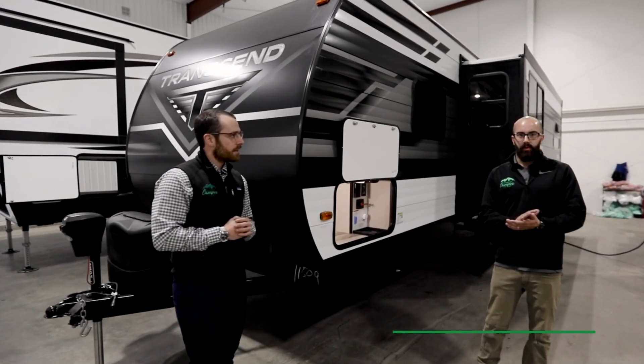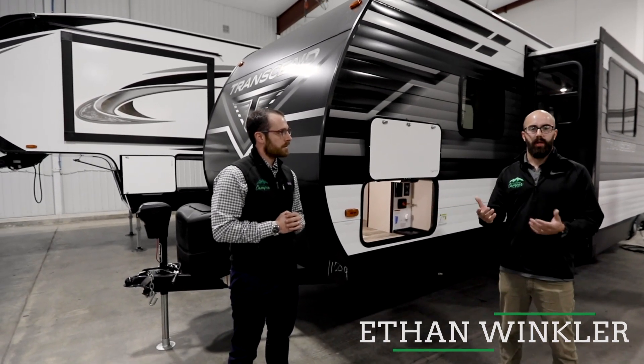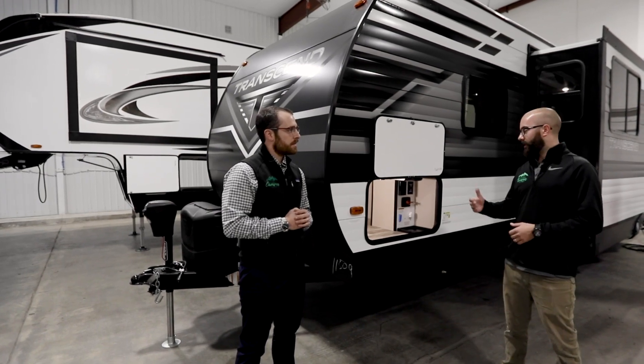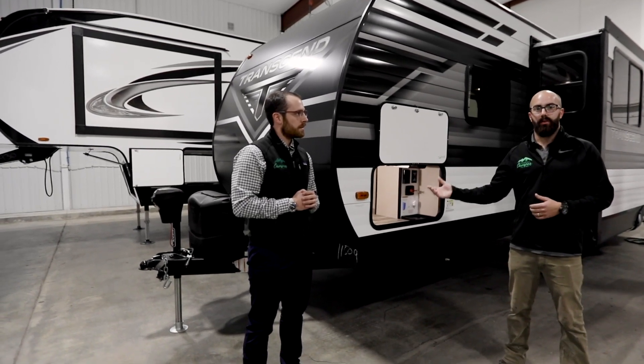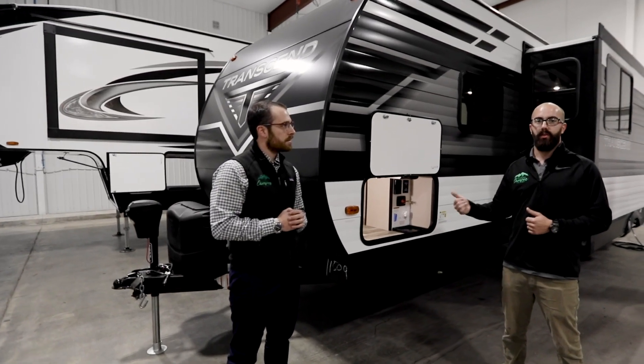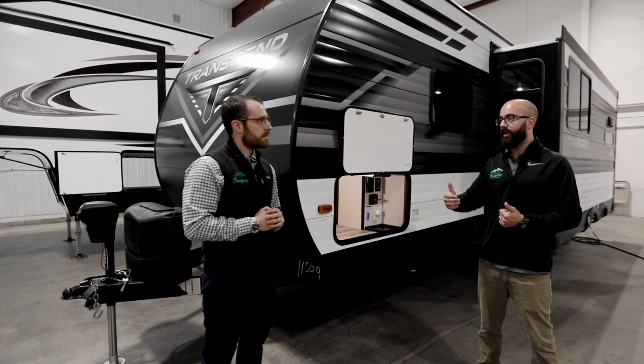Well, before I start with that, I just want to go over one of the biggest things we hear: questions on why a customer goes out to their trailer and their battery's dead. A lot of times it's because the trailer does not have a battery disconnect, and there are systems in the trailer that are hardwired to the 12-volt system, and they end up killing the battery over a few days.